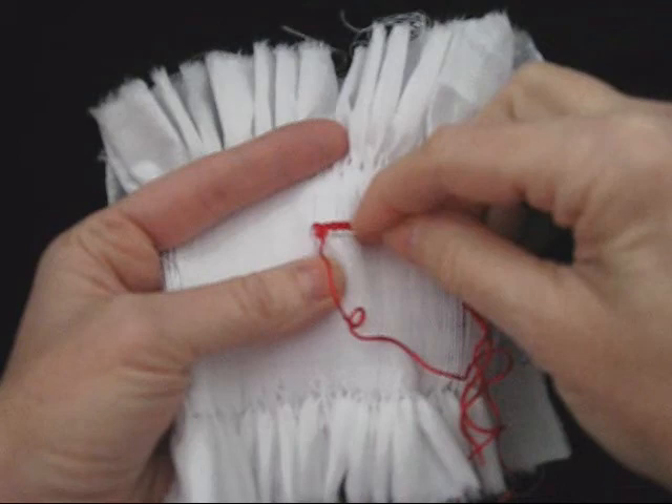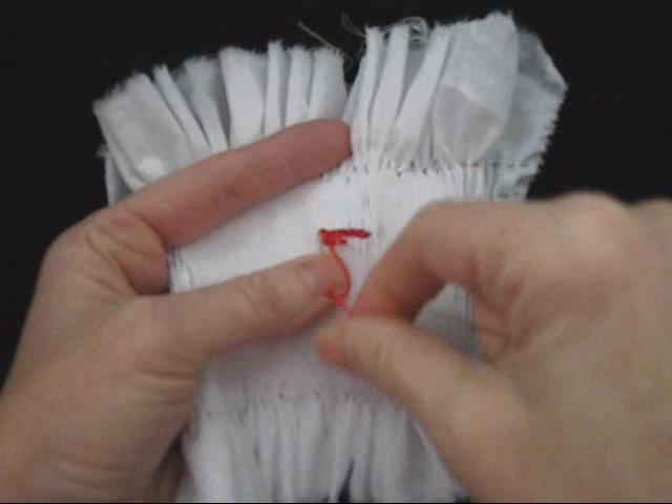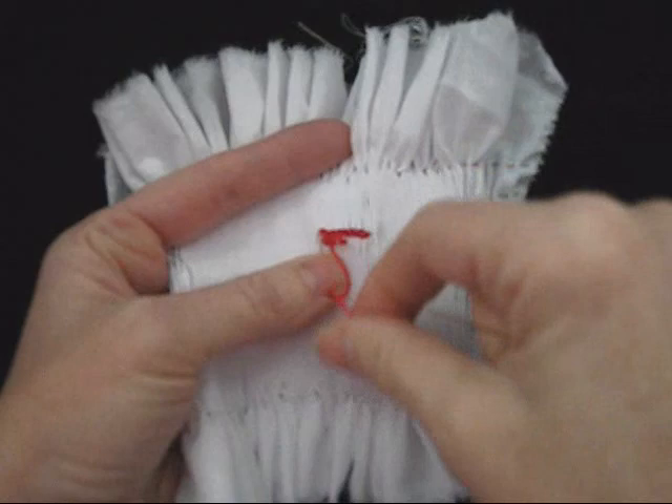Try to keep your needle nice and horizontal as you do your row, and don't go too tight because you want your smocking to be nicely spaced. So we're just going to continue working across and doing our next row, stacking cables.